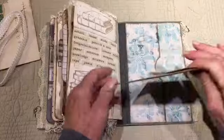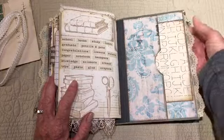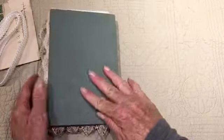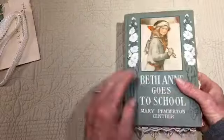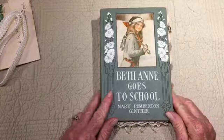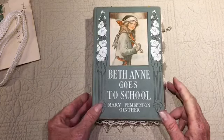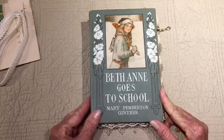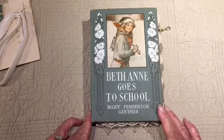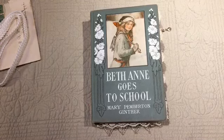A little lace trim here and another little charm. Alright, that's it for this journal. Thank you so much for watching. I hope you were able to see everything and that I didn't go through it too quickly. Alright, thank you so much — enjoy the rest of your day, and I'll see you next time.